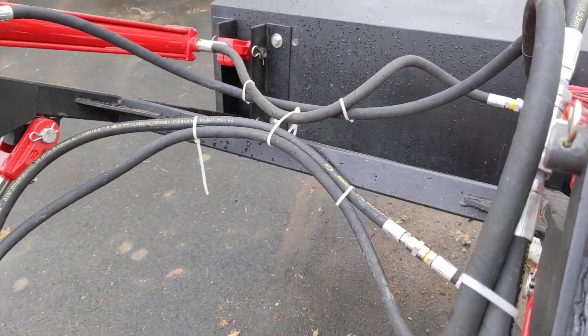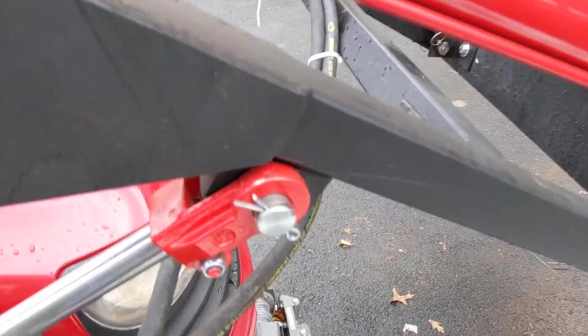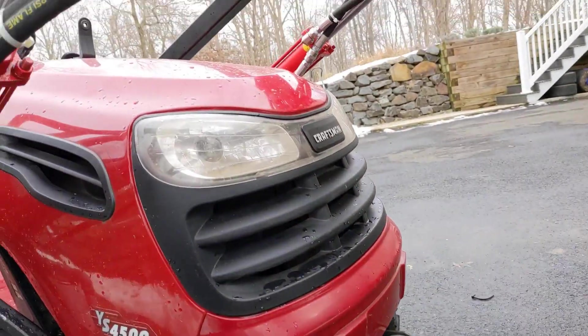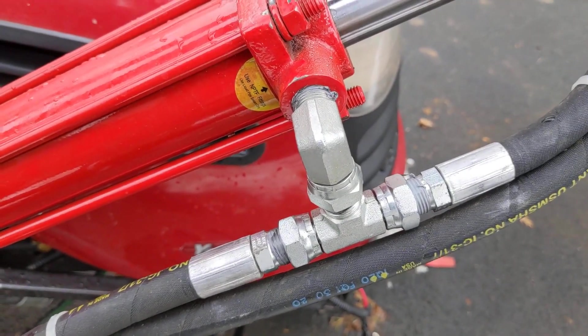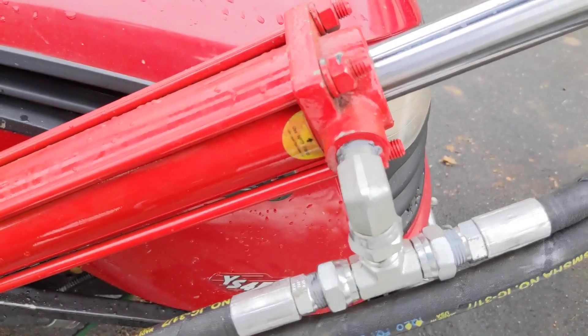I also learned the hard way that you really need to keep the hoses out of the way, because at one point I got the hydraulic hose caught on the front of the winch, which you really don't want to do. Use high-quality Teflon tape, use plenty of it, and tighten it down a decent amount. If you don't have it tightened down enough, it will leak.